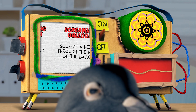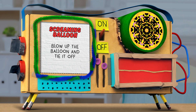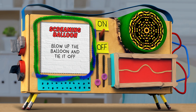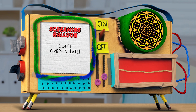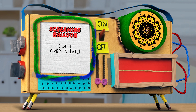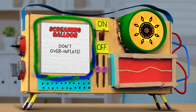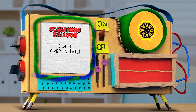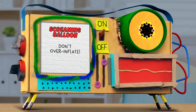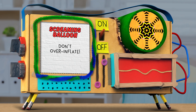Step number two. Blow the balloon and tie it off. Be careful not to over-inflate the balloon or it'll explode. Oopsie. Don't worry, Guy Raz — I'll inflate another one. Don't faint, Mindy. Once you manage to inflate your balloon without popping it, tie off the end of the balloon. Then we can move on to step three.